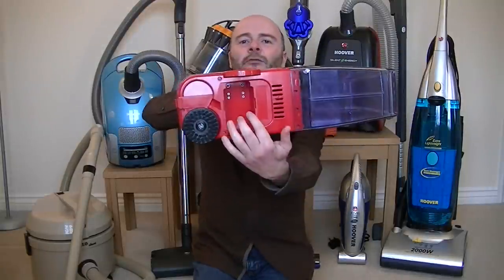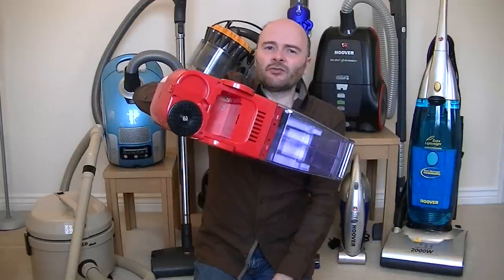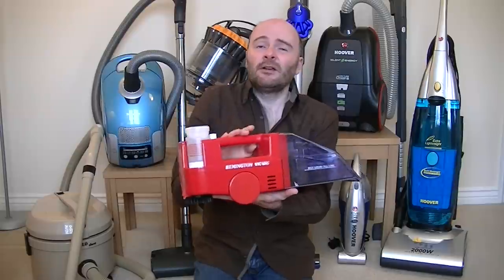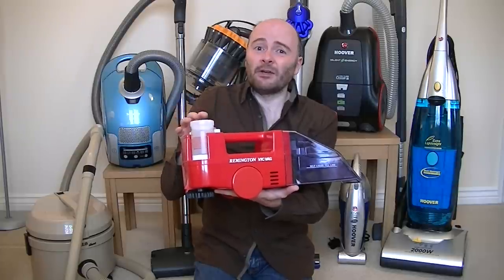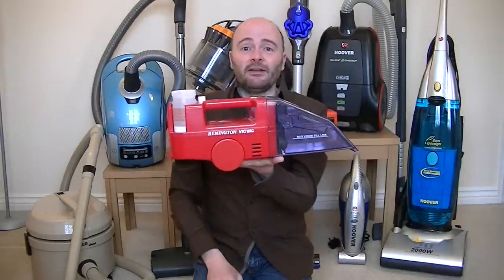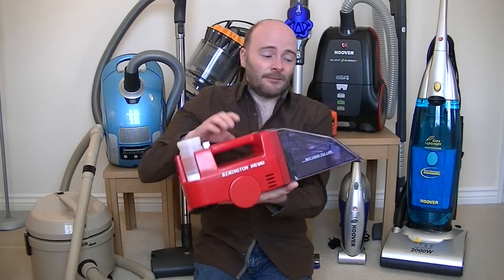Underneath is where the battery pack was. I managed to get the battery pack open — the batteries probably do need replacing and it won't cost a lot, about 16 pounds for the whole set. But I'm not sure how to wire it back up as some wires have come off. Hopefully this will be a project for later on and I might be able to demonstrate it. So that's the VicVac out of the way.